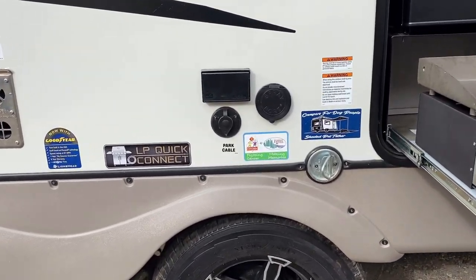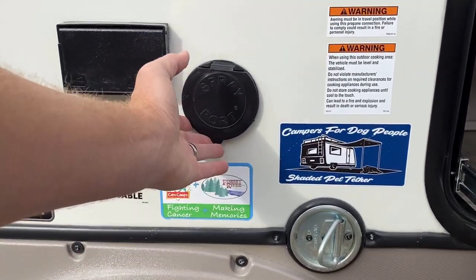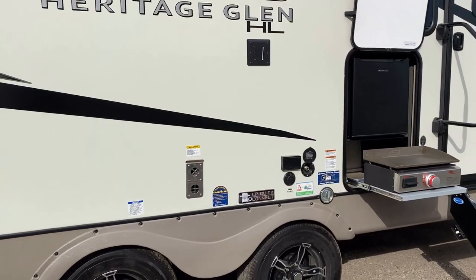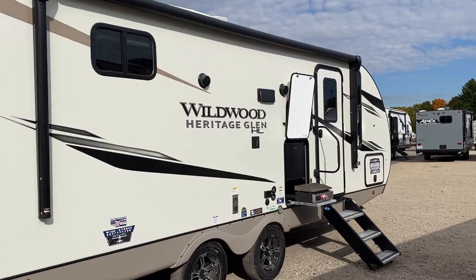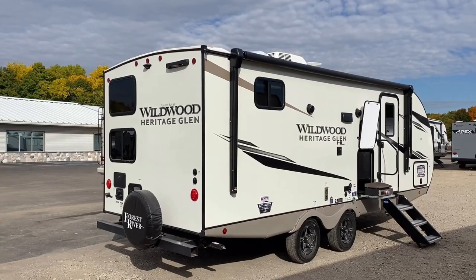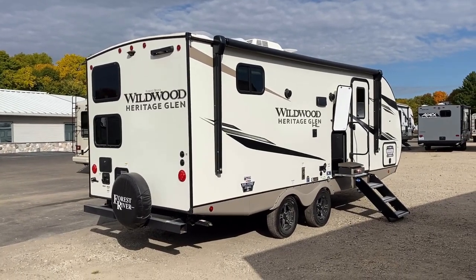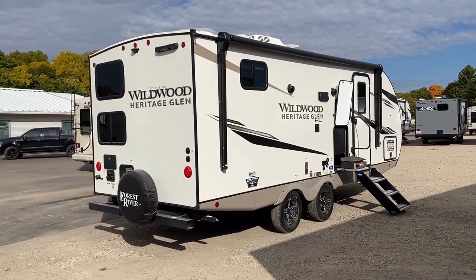Goodyear Endurance Radials are now standard on these — they did not have those last year. That's a nice 2023 upgrade. There's a tie-down here for our four-legged furry friends. And you don't have a sink outside, but there is a high-pressure sprayer port right next to the TV hookups — if you want to do a little campsite cleanup, hose the kids down, or clean up after the bubble machine. Anybody with a little kid ever have that experience where you pull out the bubble wand, blow some bubbles, hand it to them, and they immediately spill it? Now everybody's crying.